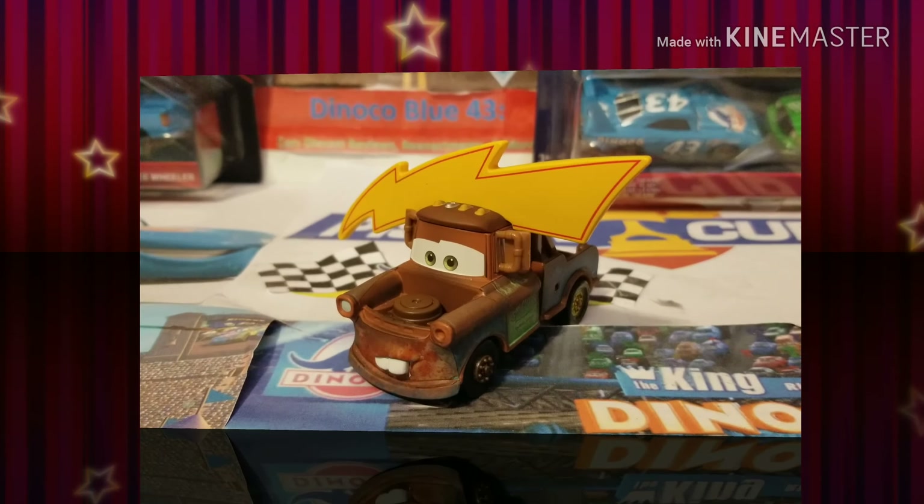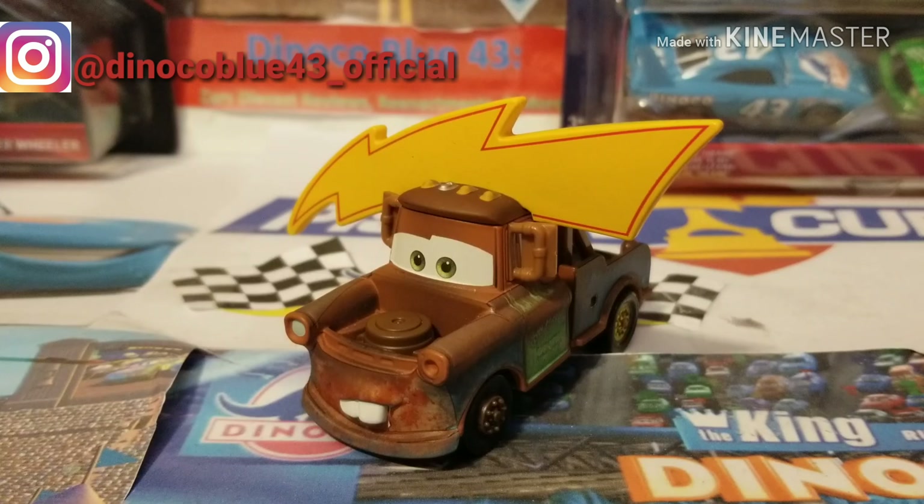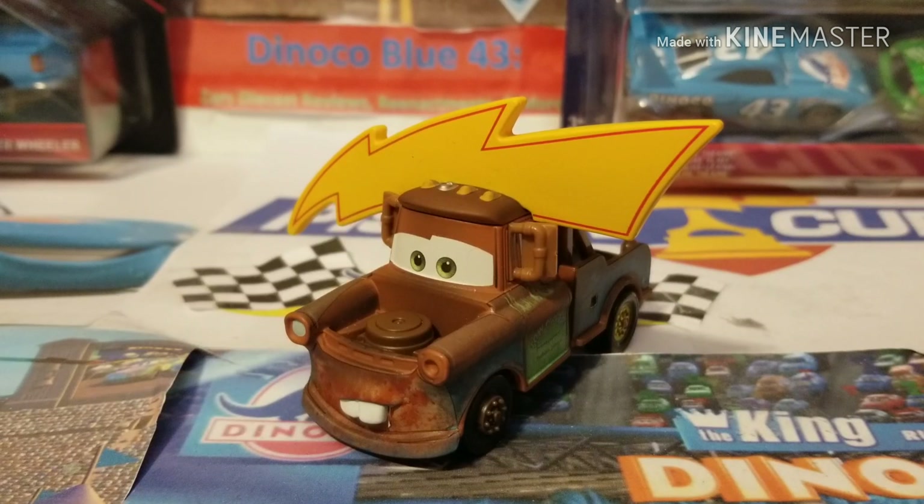Hello everybody and welcome back to the channel. This is DanCabloo43 here. I haven't said those words in a long time, but we are finally back with another DieCast review for you guys. Today, we're going to be taking a look at the most recent Mater variation that we had to add to our collection of Maters.